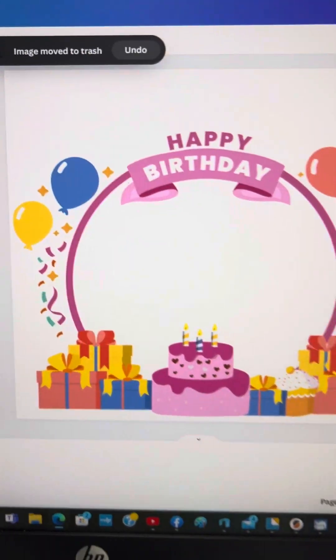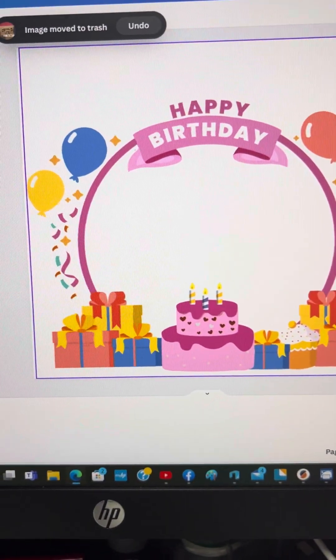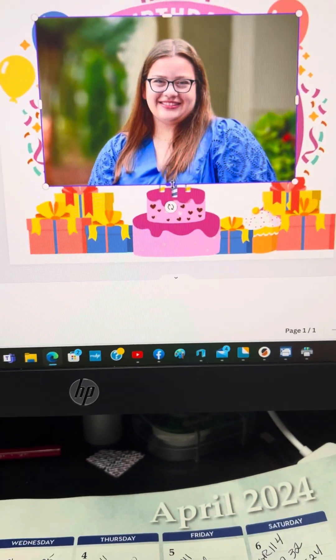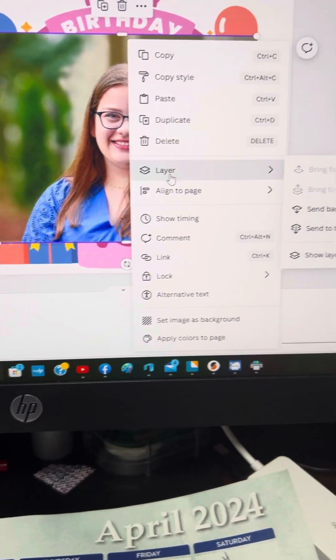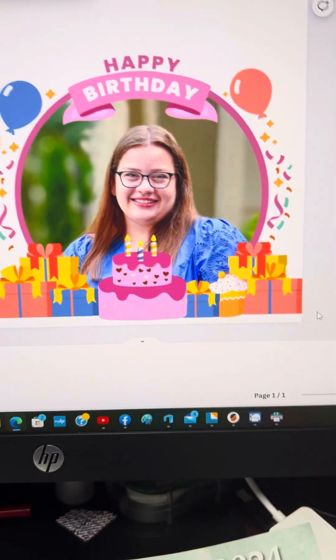Here we have the birthday magic template brought into Canva, and I uploaded the picture — the birthday girl. All I'm going to do is make it big enough to fill that circle, then right-click, layer, send it back, and boom — you've got a nice little birthday card that will fit on a square or a rectangle.